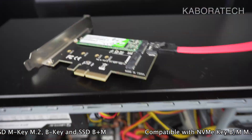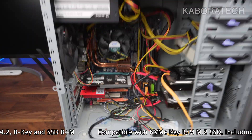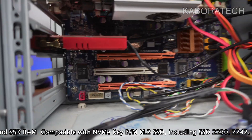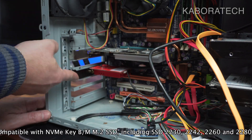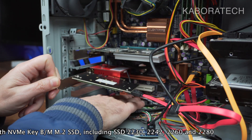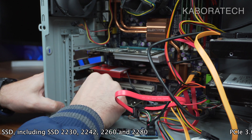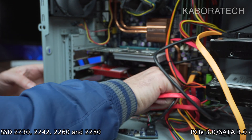I will be testing this on an old computer — this is an LGA 775 Core 2 Duo. As you can see, it's really easy to mount. Don't forget the SATA cable for the M.2.